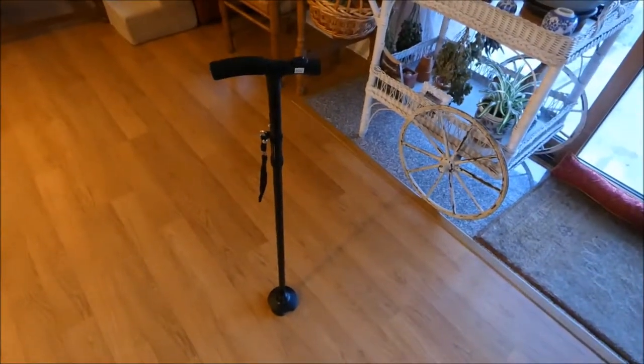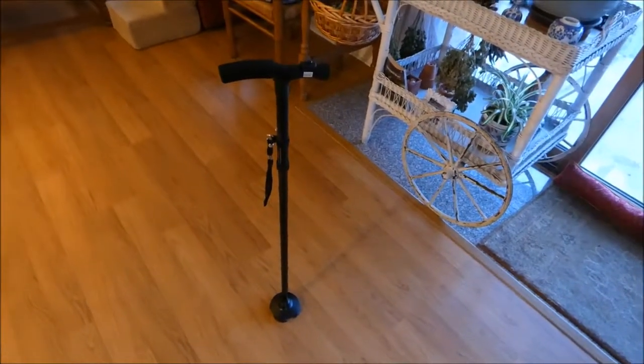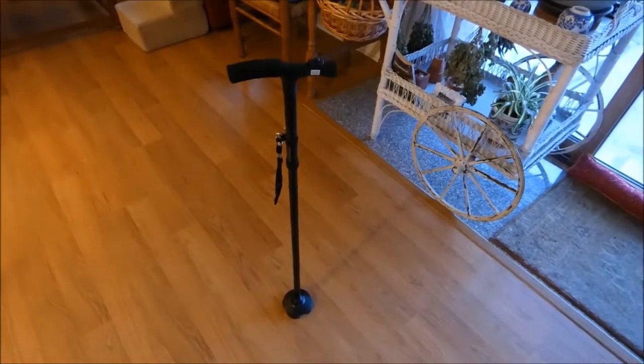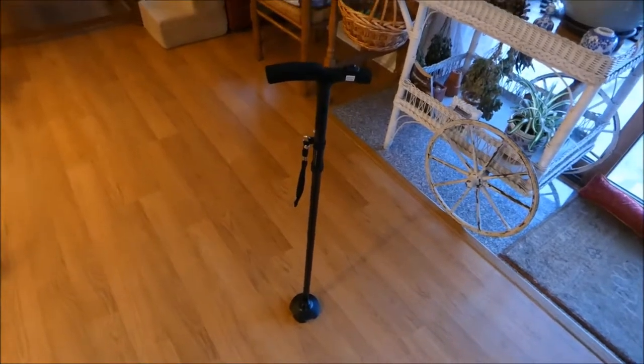It stands on its own — so nice. I have enough to think about without my cane continually falling onto the ground. That's really great.